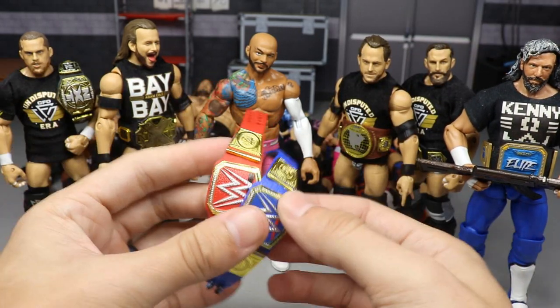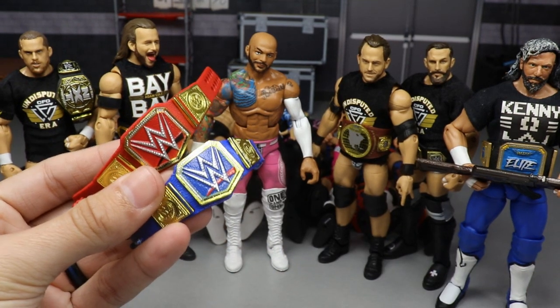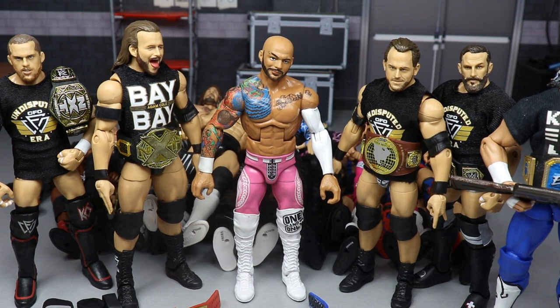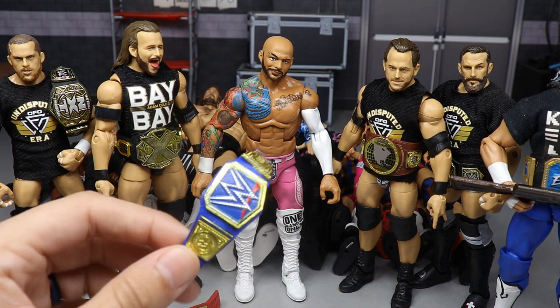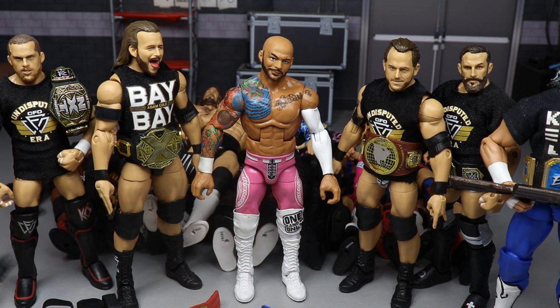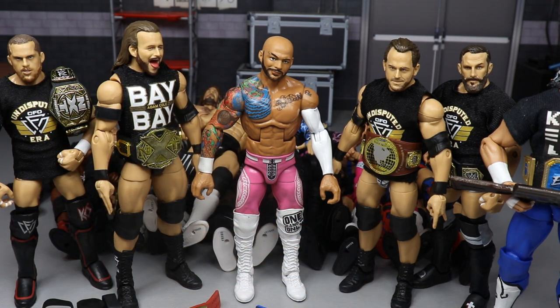That's going to do it for today's video. Huge shout out to Mac for making this video possible. Let me know in the comments if you want a tutorial on how to make the new Universal Championship. Let me know what you think of the pink Ricochet, the blue Universal Championship, the Undisputed Era armbands, the WWF Championship, and the Kenny Omega AK-47. Follow me on Instagram and Twitter, subscribe for more epic WWE action figure videos — see you in the next one. Thank you so much, Mac!